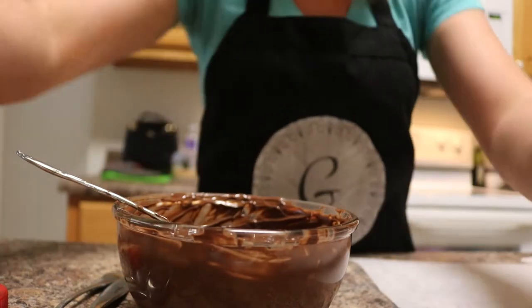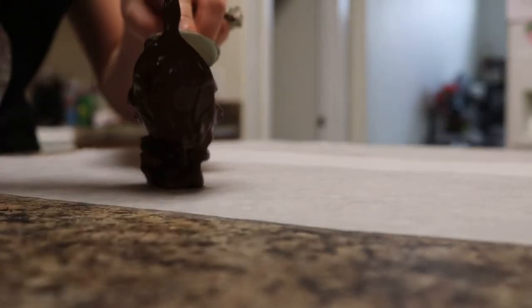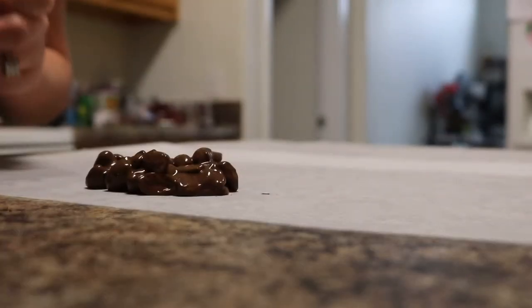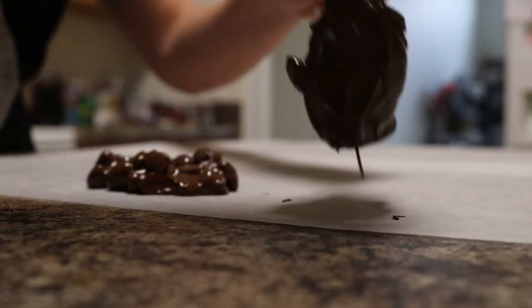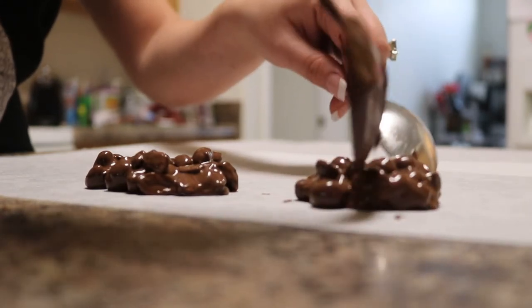Now that it's all mixed up, I have parchment paper laid out. You're just going to want to take some spoons — or you can use a measuring cup if you'd rather. Mine are going to be very big. You just take it and lay it out onto your parchment paper. I love parchment paper because it helps you get them off a little bit easier; it doesn't stick and you don't have to spray it with any nonstick spray — that's its job. Try to make sure they are all about the same size, and they're not going to be perfect.